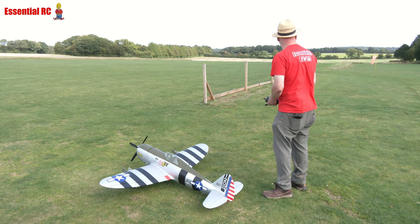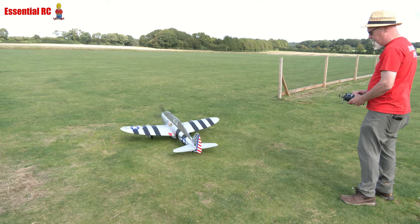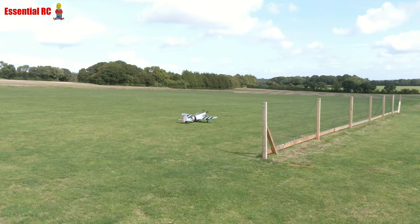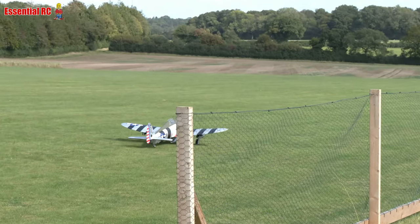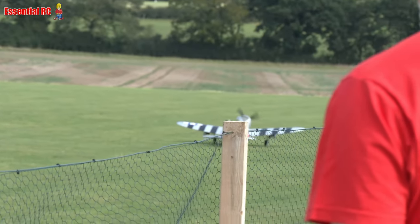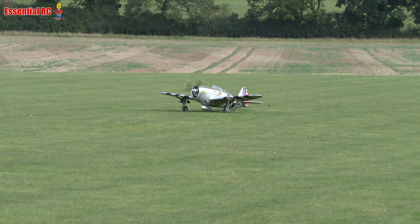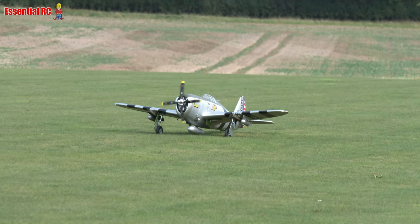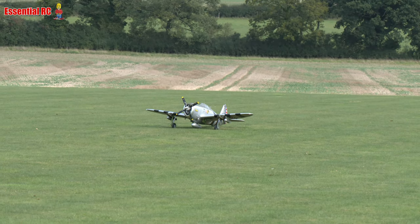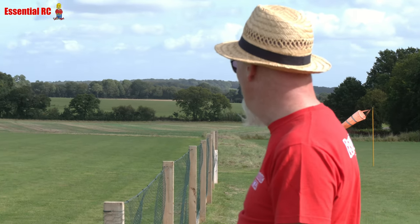Double check everything before you go for it. The wind is coming up the hill today. I'm keeping full up elevator to make sure the tail stays on the ground while I taxi. Ground control is really good with that steerable tailwheel. Now we've got quite a wind — selection of flaps is quite important on windy days. I'm going to not use any flap for this takeoff; I reckon it will get off quite quickly without it.